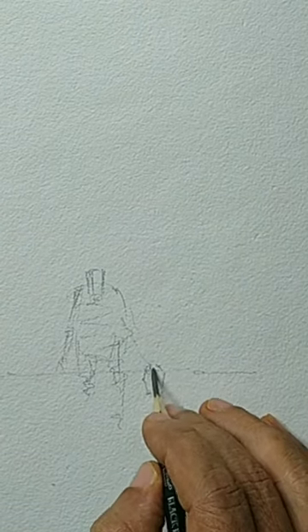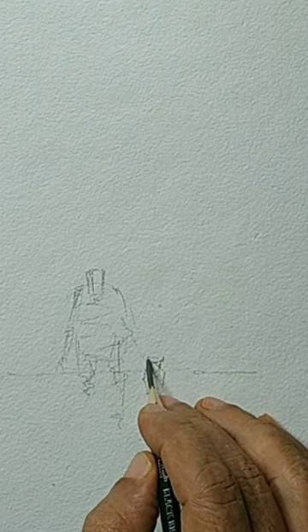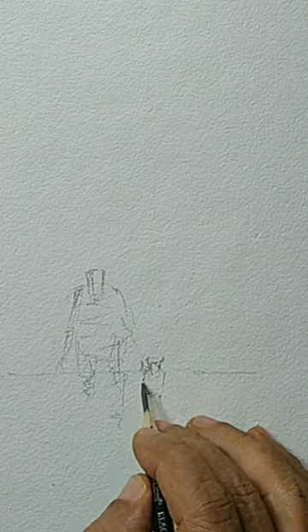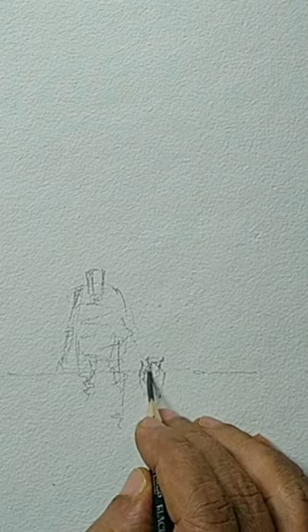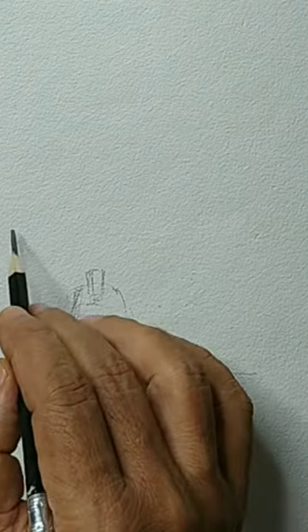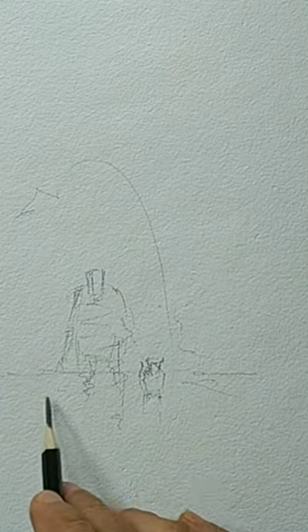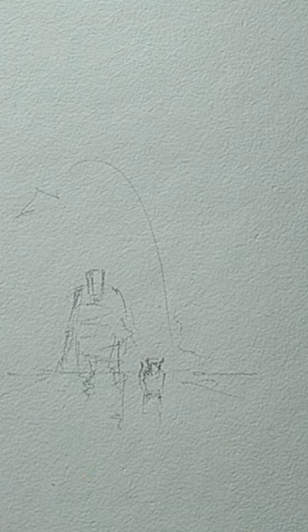If somebody is walking, one leg will be forward and one leg will be backward — that is the kind of consideration I am making. And since he is walking, maybe we can add a small dog or something to make it a little more interesting. The background is very loose, maybe some dark color so that the figure gets a little more attention.